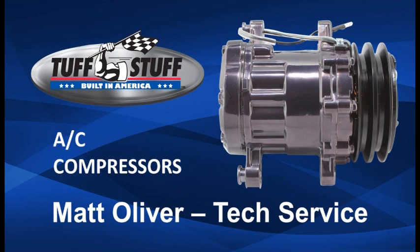Hi, I'm Matt Oliver from Tough Stuff Performance Accessories. I'd like to take a few minutes and tell you about our premium quality air conditioning compressors.